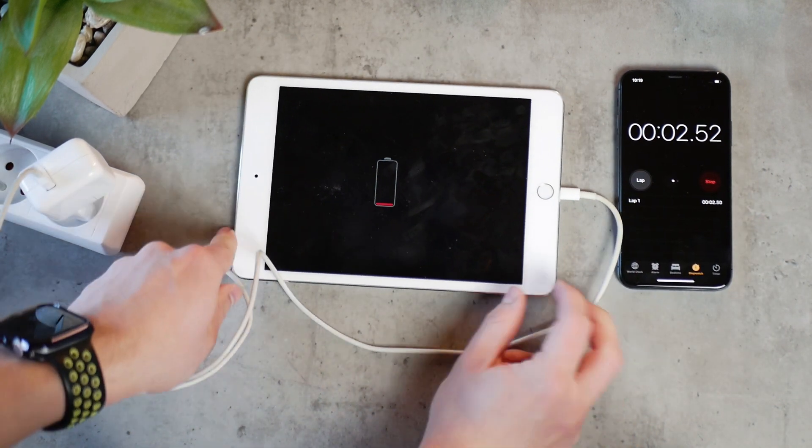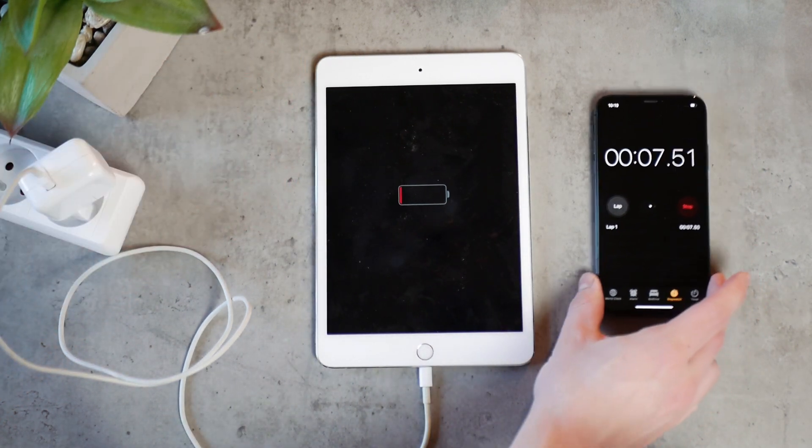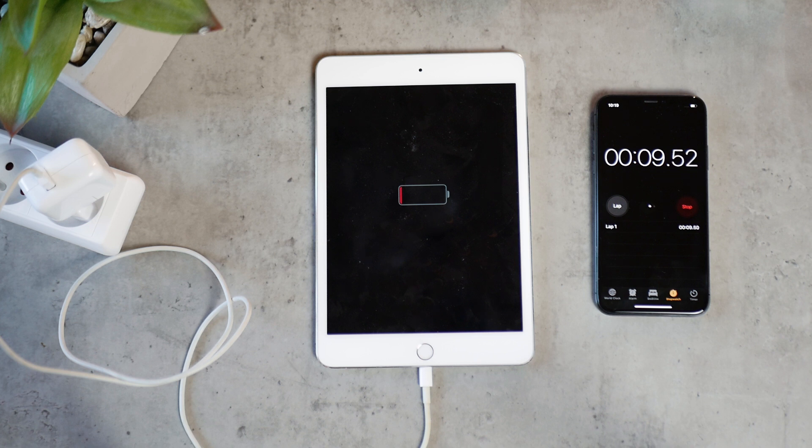The checkpoints are: when the Apple logo pops up, then 10%, 20%, 50%, 70%, and 80%. We're going to compare the times at each checkpoint and see what actually happens.